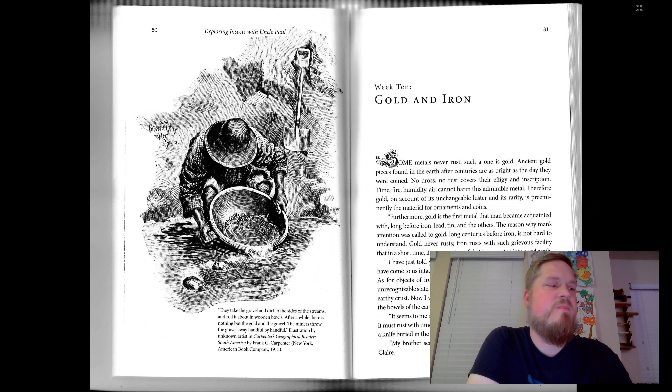Next chapter: Gold and Iron. Some metals never rust. Such a one is gold. Ancient gold pieces found in the earth after centuries are as bright as the day they were coined. No dross, no rust covers their effigy and inscription. Time, fire, humidity, air cannot harm this admirable metal.